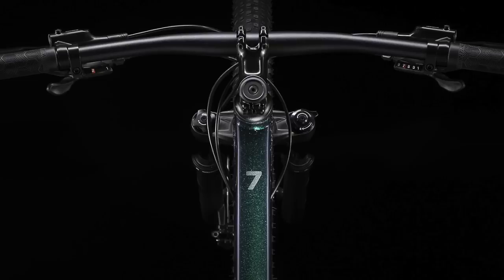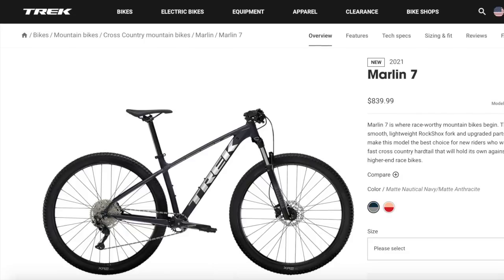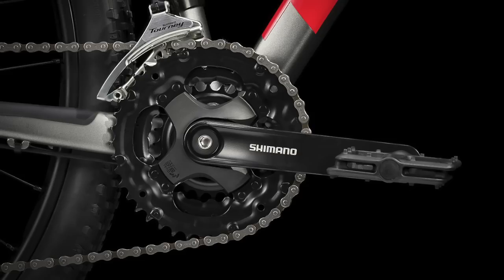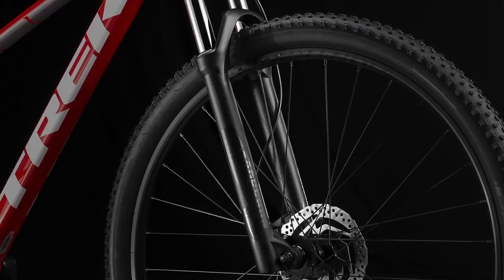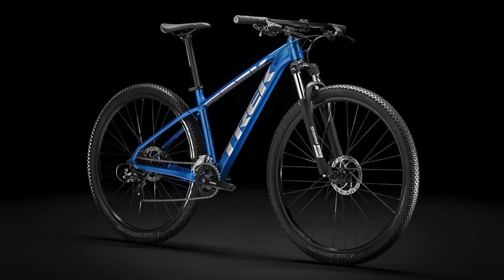The Marlin 7 did have some big changes in 2021, so I'll mention both the 2020 and 2021 versions of that bike in this video. I'm going to keep this organized by focusing on a different component at a time, such as the drivetrain, brakes, or suspension, so you can clearly see what changes between the models. But before we get into it, I'm going to give a quick background on the Marlins.